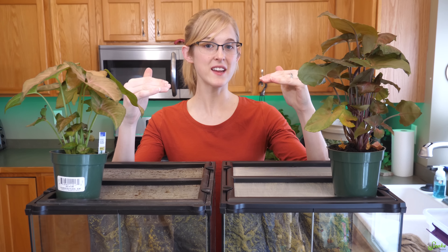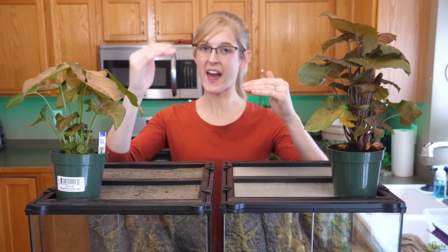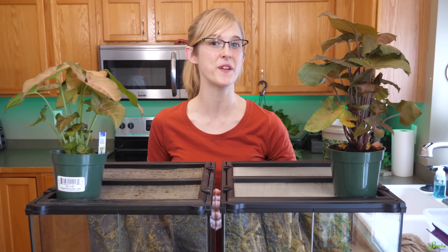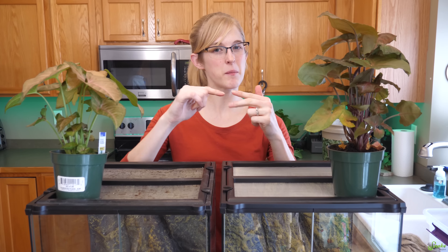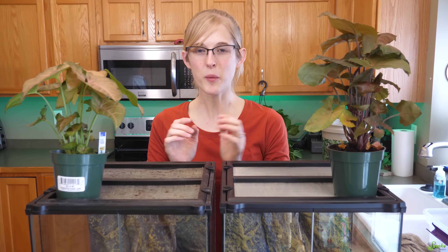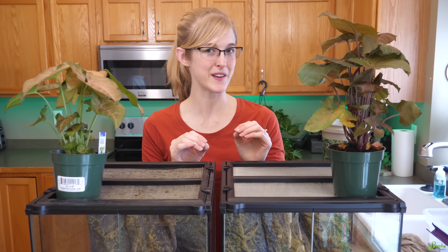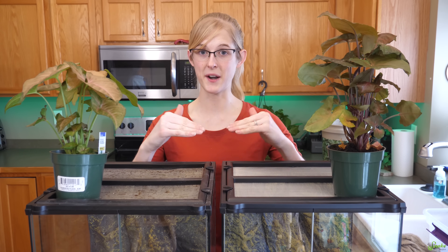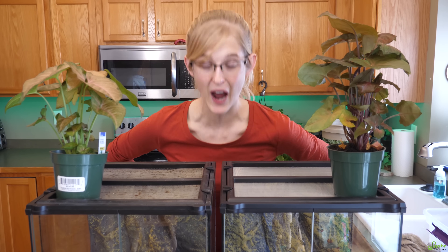Above the substrate is your sphagnum moss, and above that is your leaf litter. Both work together to help insulate the substrate below and hold in humidity. It's in the sphagnum moss and leaf litter layer that isopods live — they don't burrow as much as the springtails do. When you set up a bioactive enclosure you work from the bottom up, so let's put in our drainage layer.